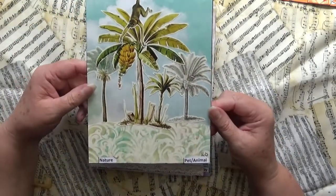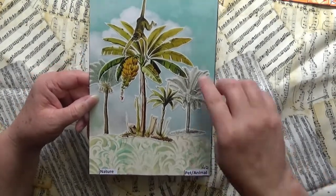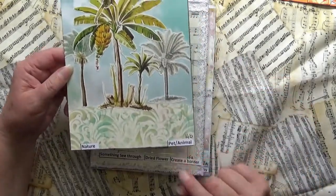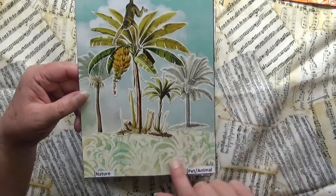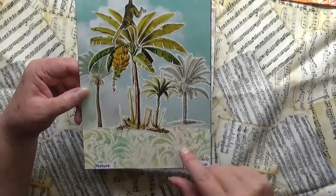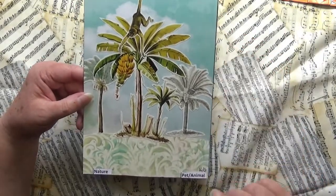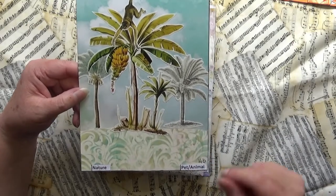This one was my nature page because trees and a monkey is nature, and it's also the pet or animal prompt. It was done with stenciling in a couple of tones of green. The paper behind is just from a scrapbook pad and then I stenciled that bit on there.